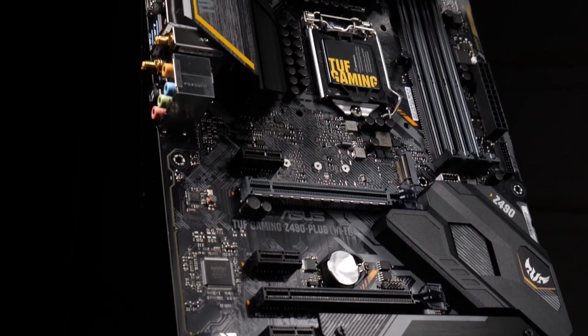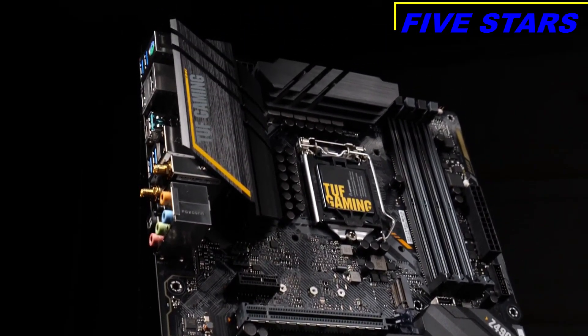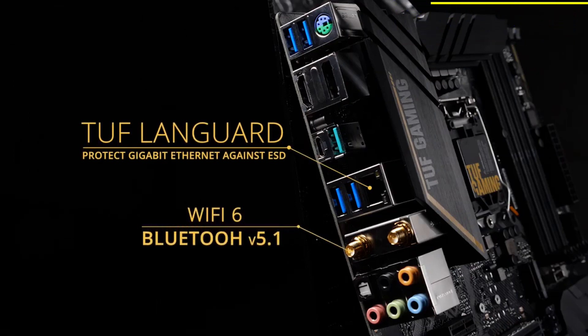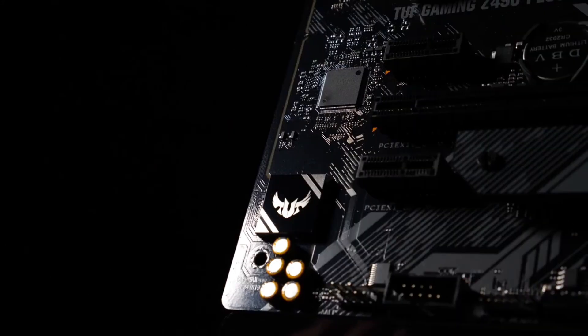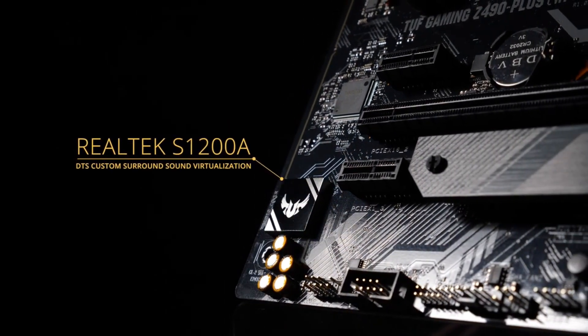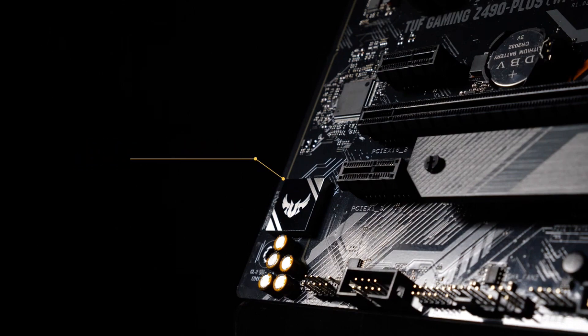The rear I/O panel includes USB 3.2 Gen 2 ports in both Type-A and Type-C form factors. The Tough LAN Guard protects the Gigabit Ethernet controller against ESD. You also get Wi-Fi 6 and Bluetooth 5.1 connectivity. The onboard audio is outfitted with the Realtek S1200A to enhance the sonic space depending on the type of game you're playing — whether it's guns, spells, or vehicles you're hearing, you'll be able to pinpoint their location with accuracy.